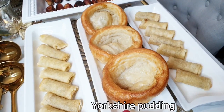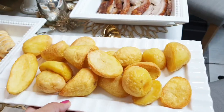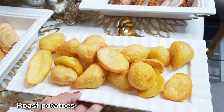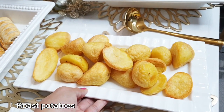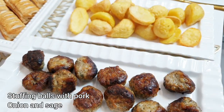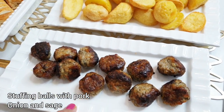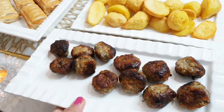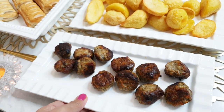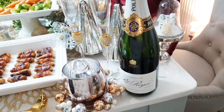The Yorkshire pudding is here — this is my favorite one. Our roast potato — look at that, it's going to be crunchy outside and soft in the middle. This is what they call stuffing — this is pork, onion, and sage. Partnered with breast turkey. And I just made the gravy.